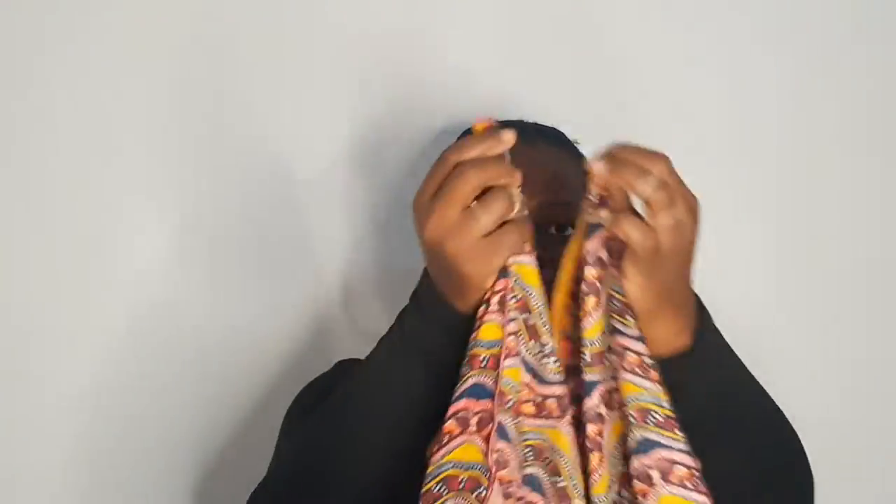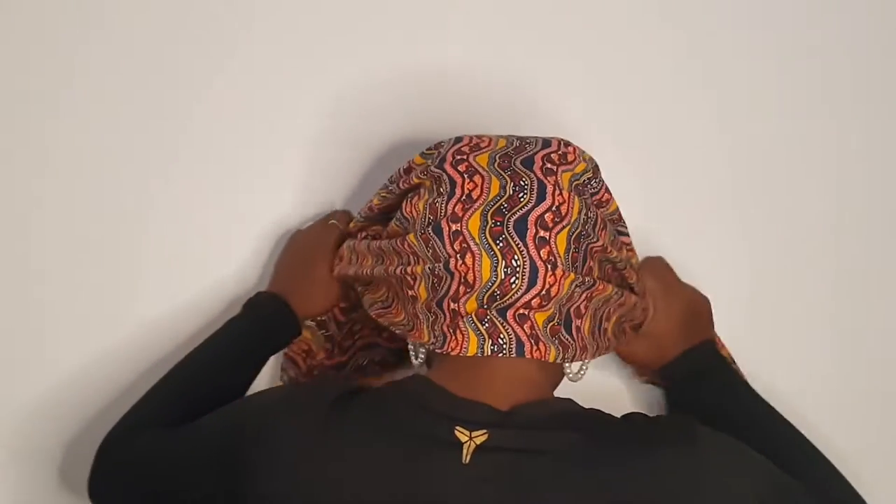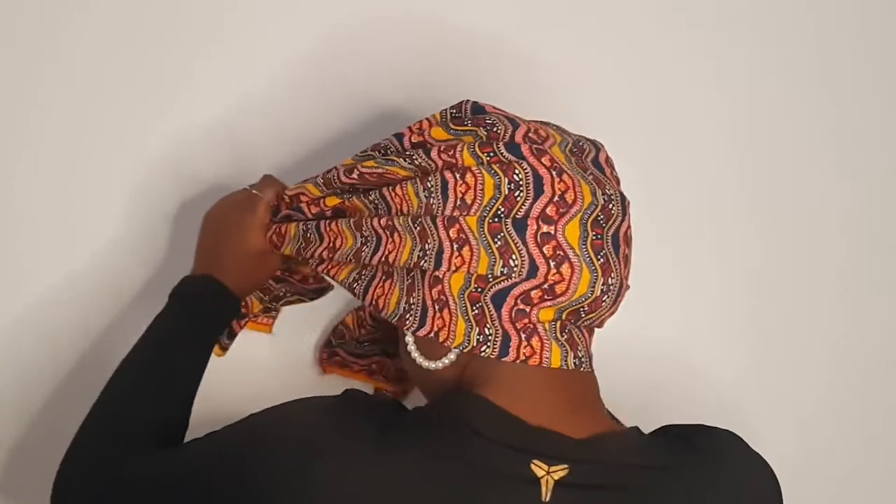For this look, we're going to be using an Ankara fabric. An Ankara fabric is an African fabric — it's a very thick, stiff fabric. If you don't have this, you can alternate it for maybe a starchy type of fabric. Of course, if you have a bigger fabric, I'd advise you to fold it in half to form a rectangular scarf.